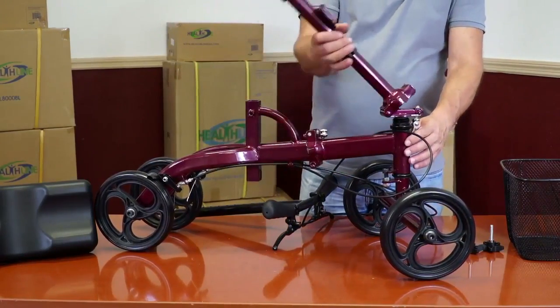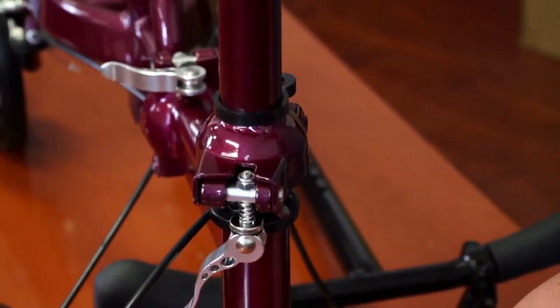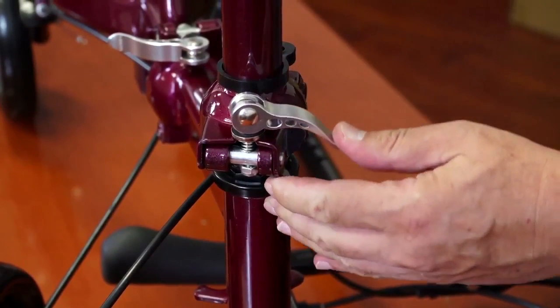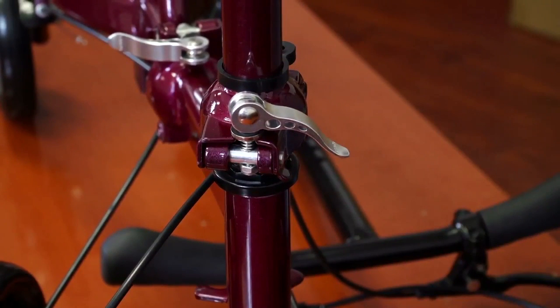Fold up the head tube and secure it with the spring-loaded locking mechanism by flipping it up and to the side as seen on the video. The head tube is now secured.